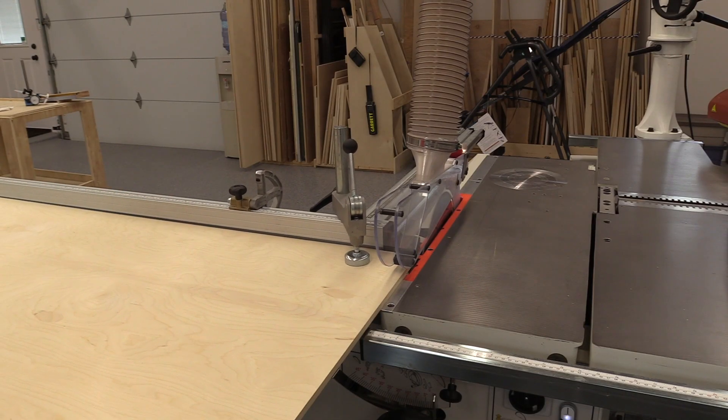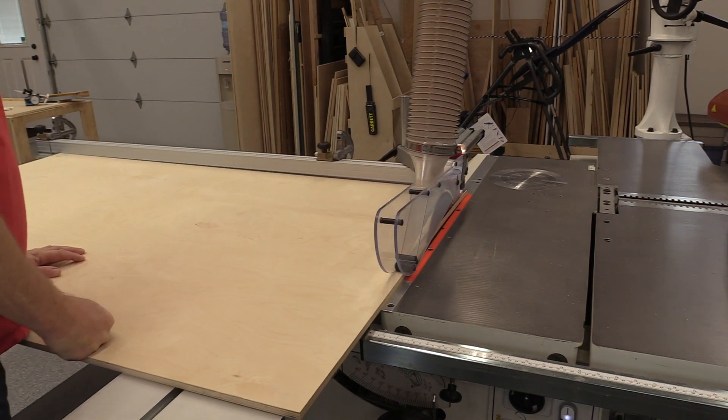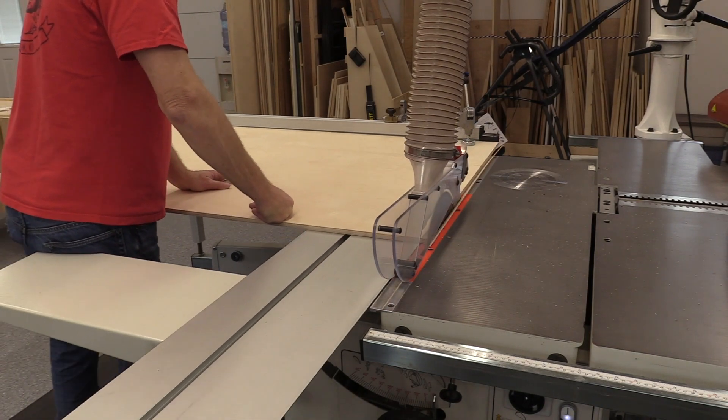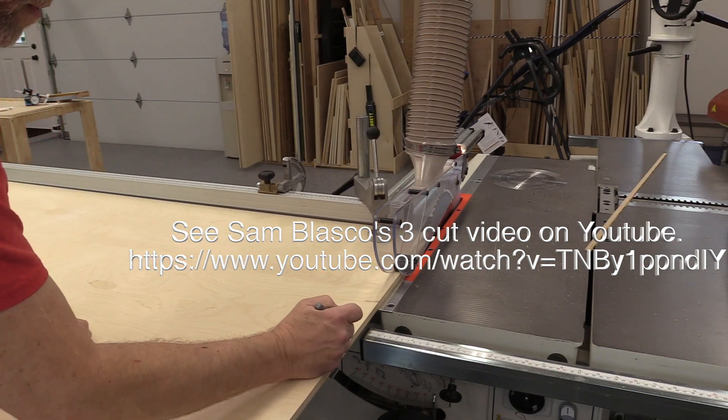Although the five-sided cut method is very popular for aligning table saws, we're going to use the three-sided cut method. I learned this method from Sam Blasco's excellent YouTube video. What we do is find a long piece of plywood, four or five feet long, maybe three feet wide.